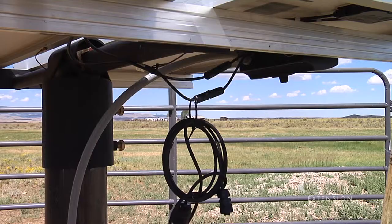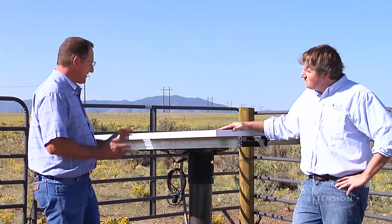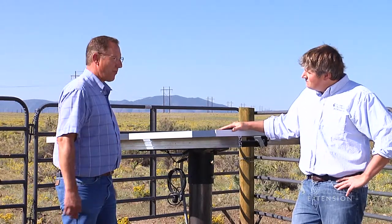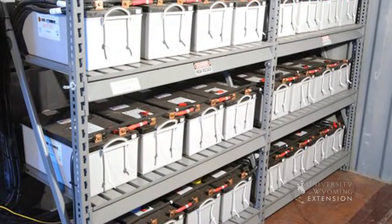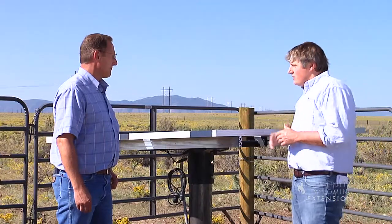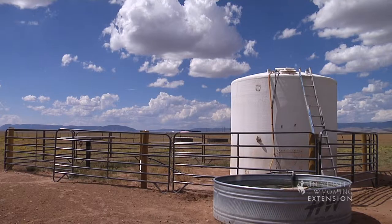What do you do? I know the sun doesn't always shine, so how do you store energy with these? Are there batteries on this thing? This system is not set up with batteries. You can set these systems up with batteries to pump through the night if you need to. But is it also an option that if you wanted to store water, you could simply put in a bigger tank and not have a need for batteries? Yes, you could.